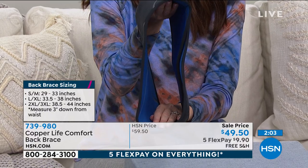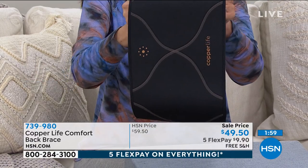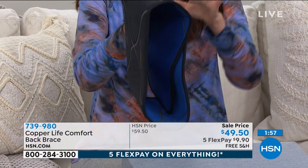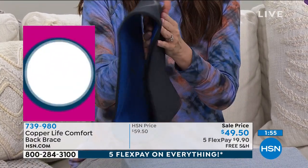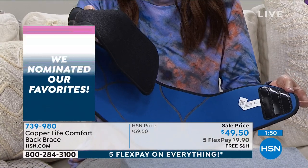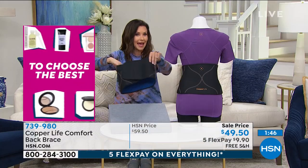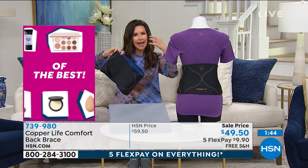If you missed those compression socks, you are definitely going to want to tune in and grab the Today's Special — look it up on hsn.com or ask your representative. We've taken $10 off and this is going to last and last for $9.90 with no risk whatsoever. We'll ship it to you for free, and if it's not for you, go ahead and send it back. But it's that extra support.